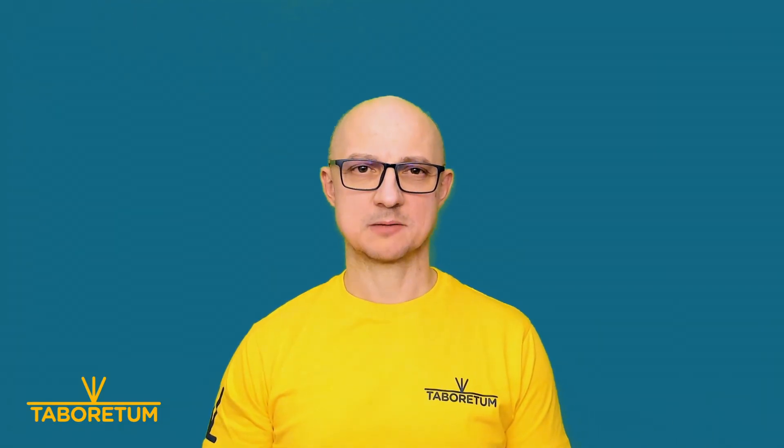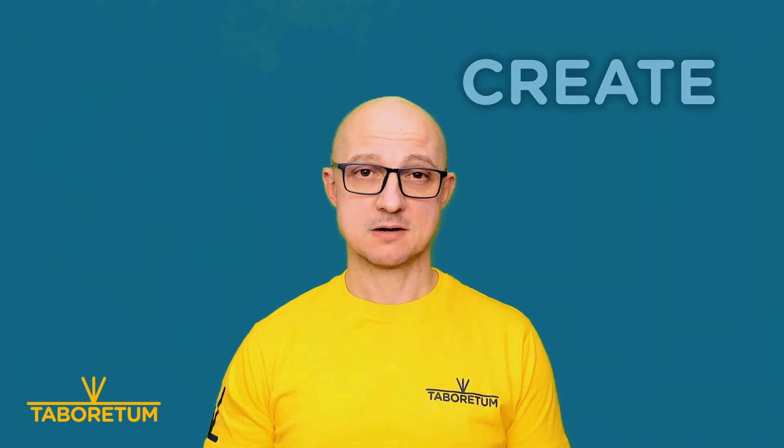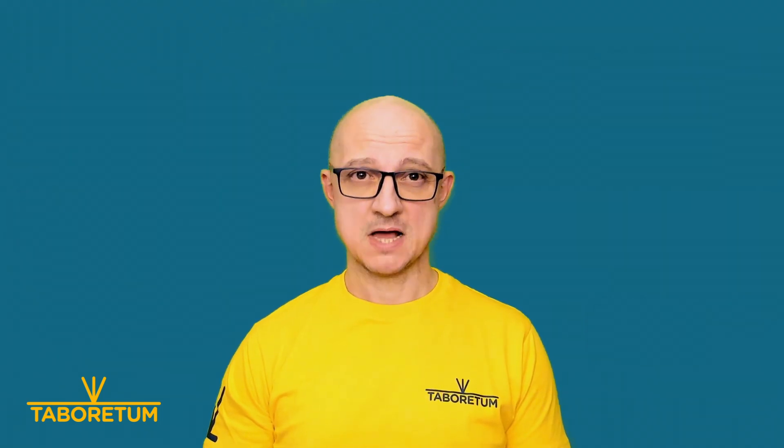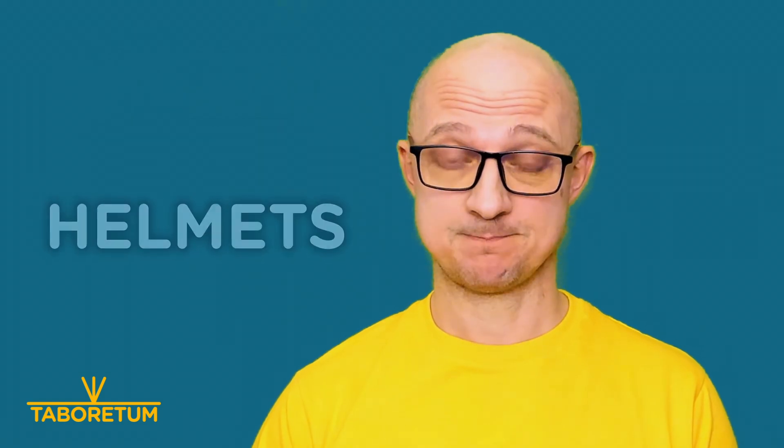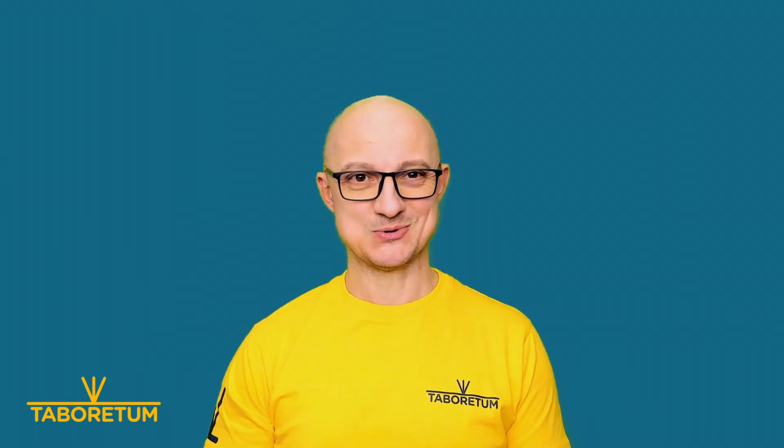Hello there, fellow tinkerers! Welcome back to Tabaretum channel, the place where we love to create, break and fix stuff. Today I'm going to share with you why I'm so passionate about 3D printing and why I don't print helmets. I have three stories for you today and a bonus at the very end, so stay tuned.